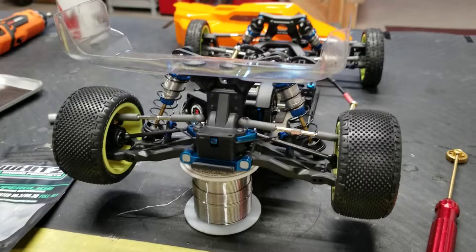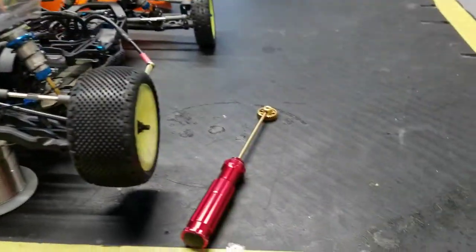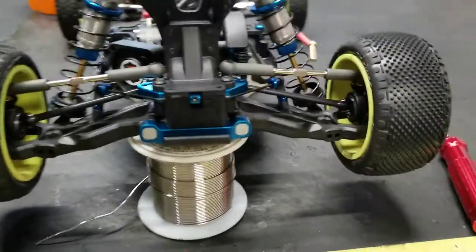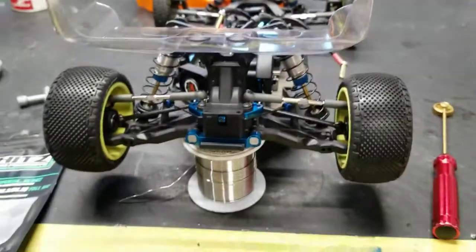I think the bench test really doesn't show it, but I'll bet you that this car will be able to carry another tooth or two on the pinion with all of that drag removed. So, if you like to tinker, you like to try stuff out, and you've got a little bit of money to burn, give it a shot. Ceramic bearings — they seem like they work.